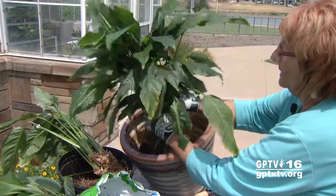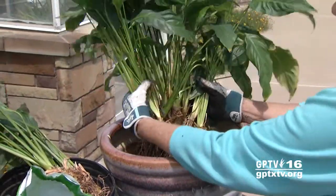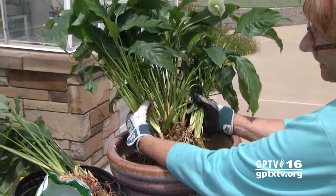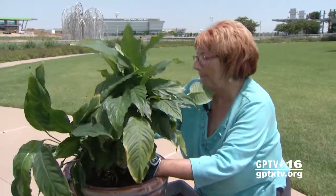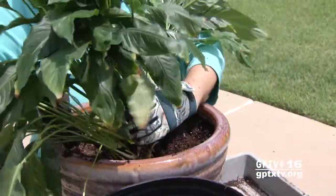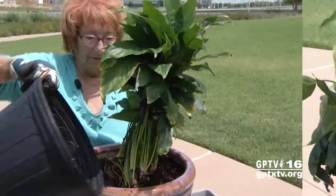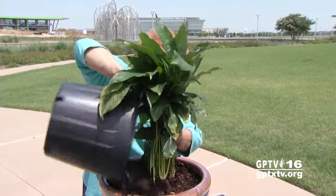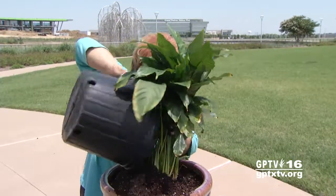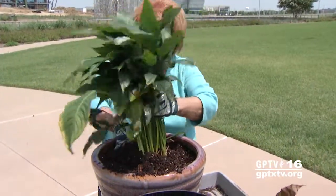Put their roots into the container and make sure that the roots are all about the same height. Stand this little baby back up, settle the soil in around the plant in the container. Add more soil, and then dissipate it around the plant.